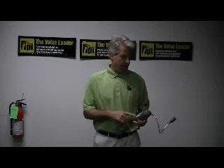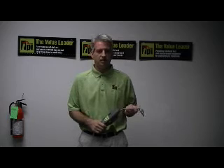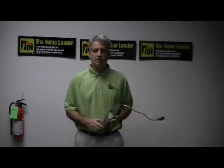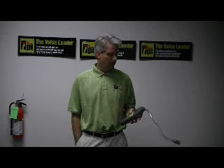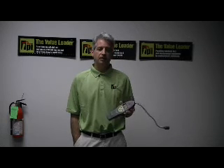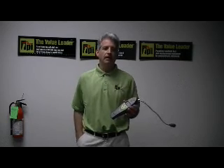If you have any additional questions about any of our instruments or combustible gas leak products, you can visit us on the web. Our URL is www.testproductsintl.com. Or if you'd like to speak with one of our technicians or find the name of a local distributor, you can give us a call here in Beaverton. Our telephone number is 1-800-368-5719. Thanks so much.